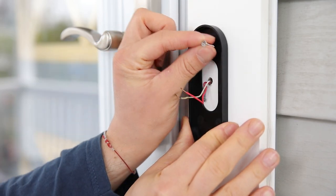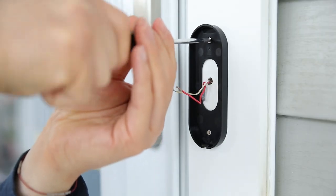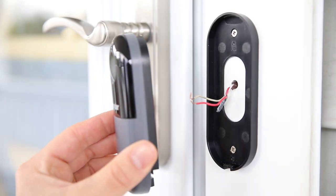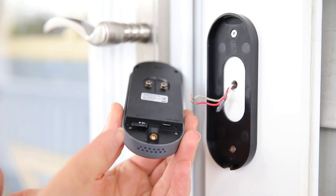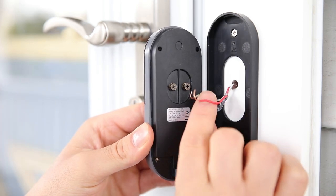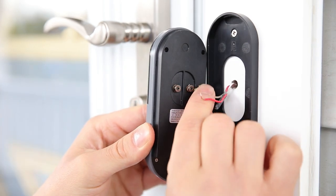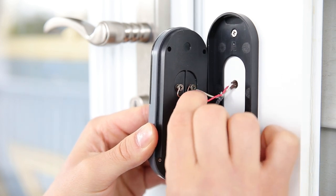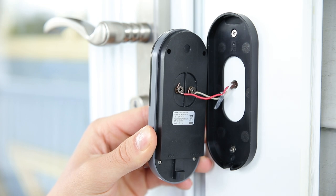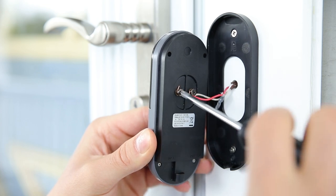For an angled perspective, use the angled mount provided. If you want your doorbell to automatically record, make sure to insert a micro SD card now. After screwing in the bracket, connect the two wires to the screw terminals on the back of your doorbell. It doesn't matter which wire goes to which terminal — just make sure it's securely fastened.